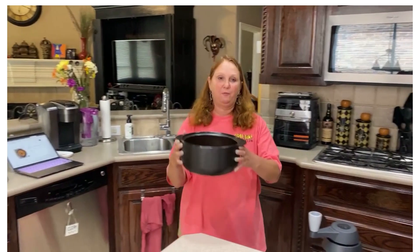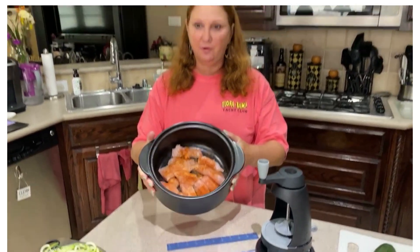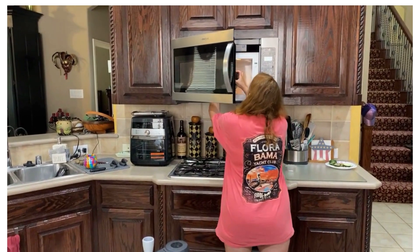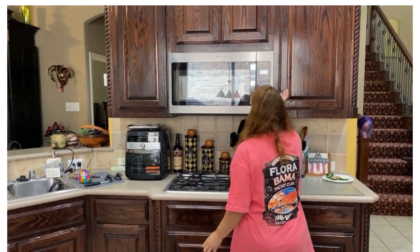I have prepared my chicken tenderloins in the Rock Crock everyday bowl. This is just going in the microwave on high for five minutes, so we're going to stick that right in the microwave for five minutes on high.